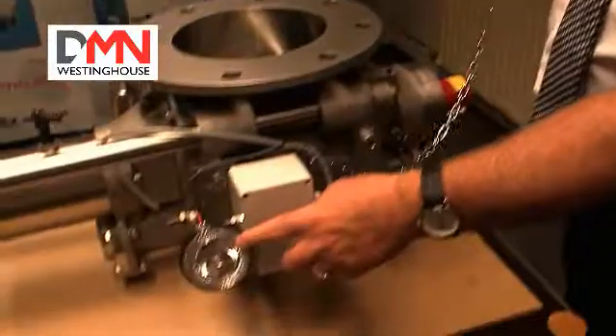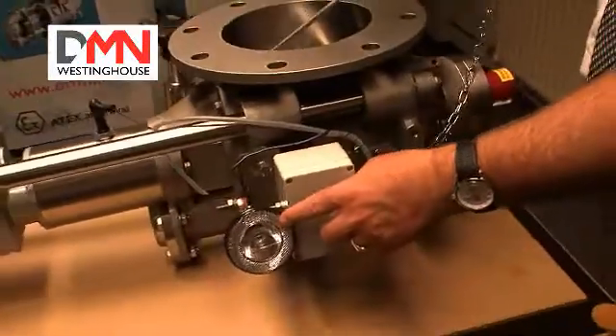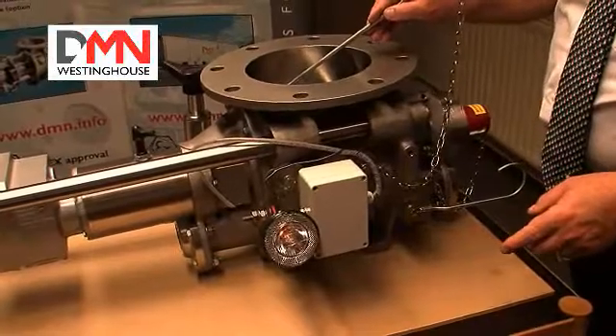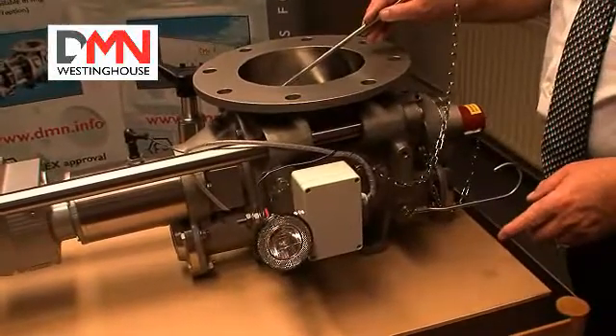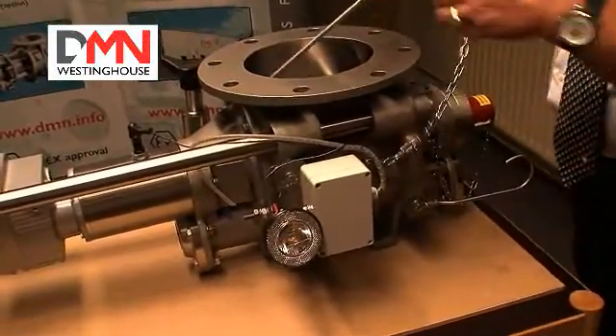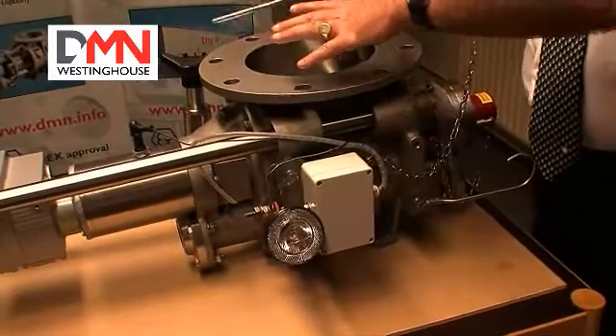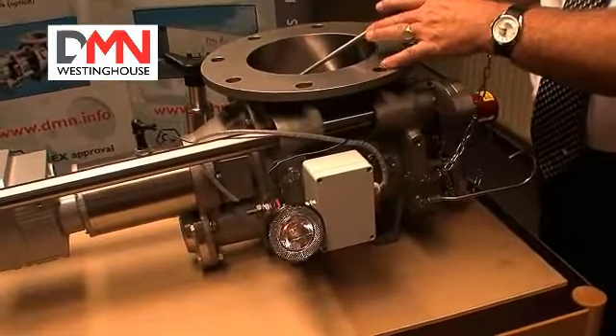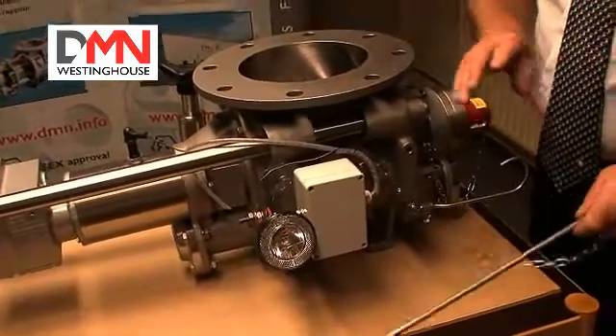If you look here at this light and we make contact between the rotor and the body, you will see the light goes on. That is to illustrate that the rotor is completely isolated, and only when the rotor comes into contact with the bore or the end cover will we get the signal.